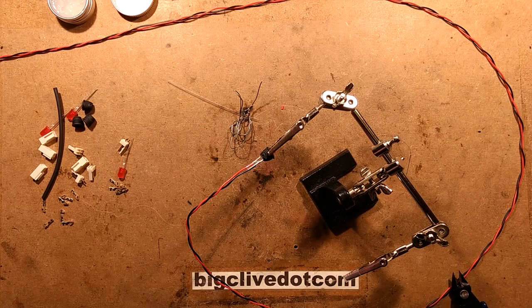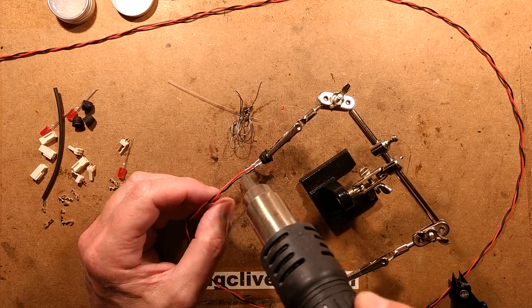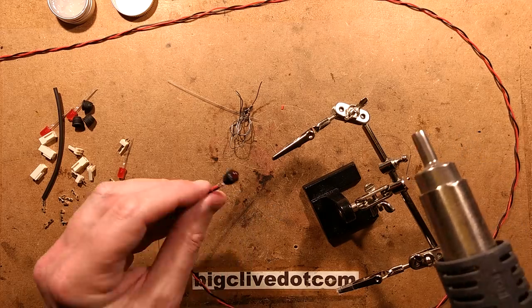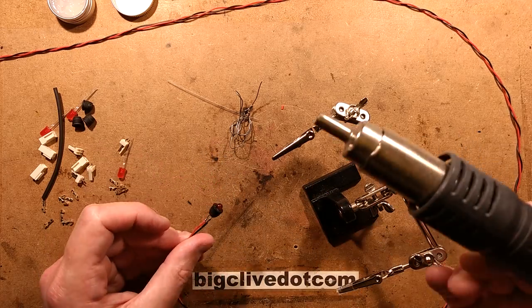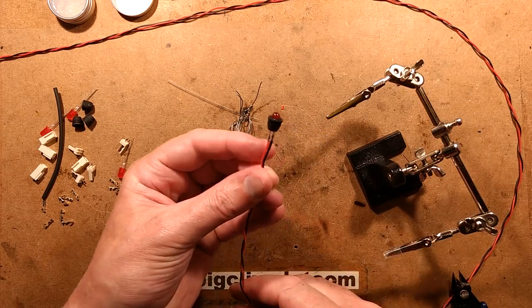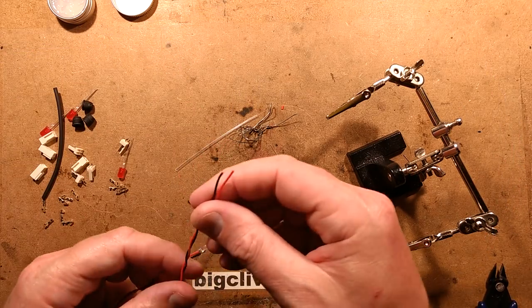Now I'll get the heat gun. Before anybody asks, it's part of the same soldering station — the Yihua 8786D. I've never used it for its intended application of reflowing surface mount components, but one day I will. That looks pretty good. That's one of the lights done, so let's do the connector at the other end.